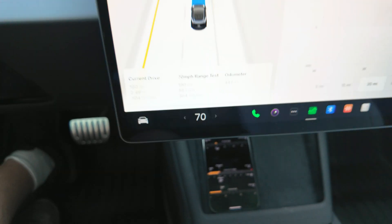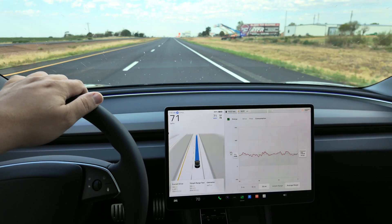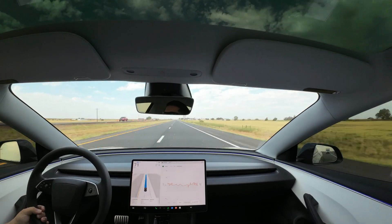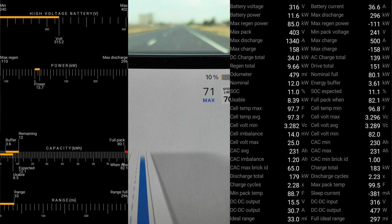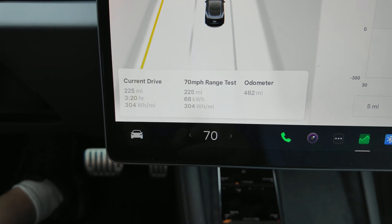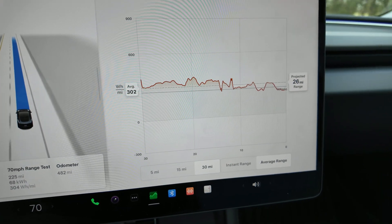So not too much difference with versus without the blades on this car. I've got 25% more battery left. Here we are at the 10% check-in. At 10%, we've gone 225 miles, used 68 kilowatt hours of electricity, averaging 304 watt hours per mile. Looking at the projected range over here, we have 26 miles remaining.